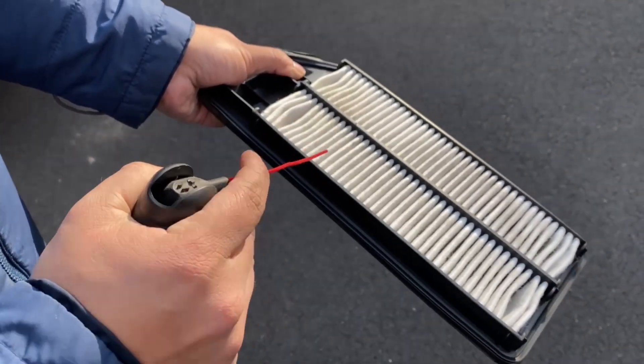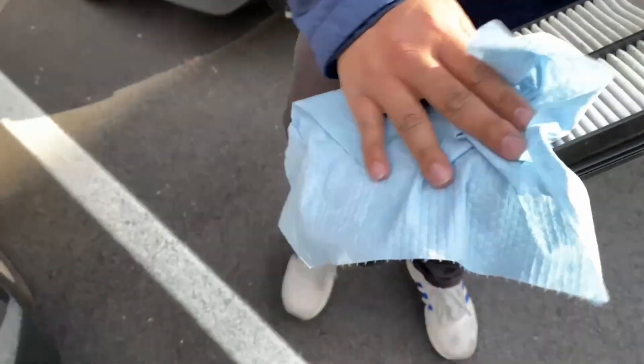For my filter I'm just going to use compressed air to clean the exterior and use a shop towel to wipe down any dirt.